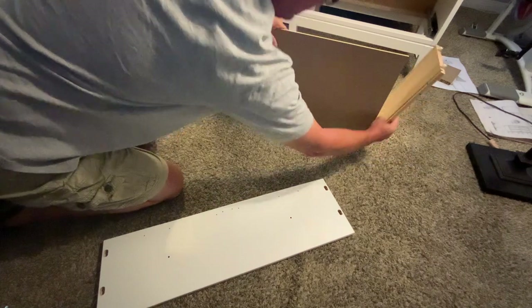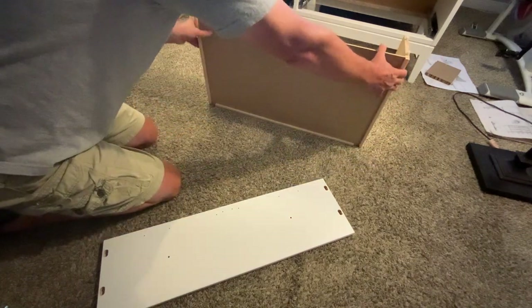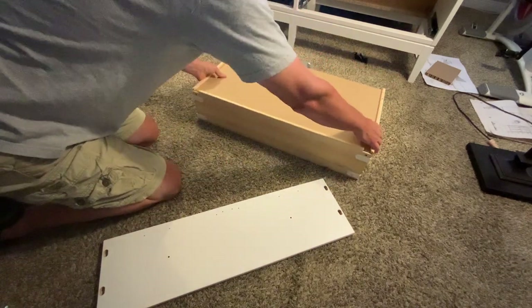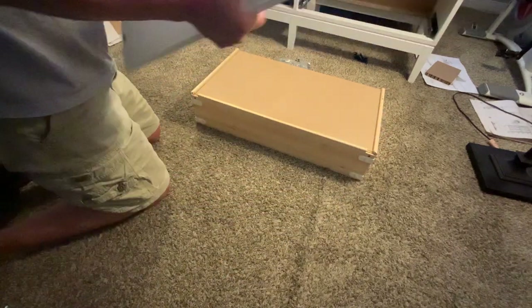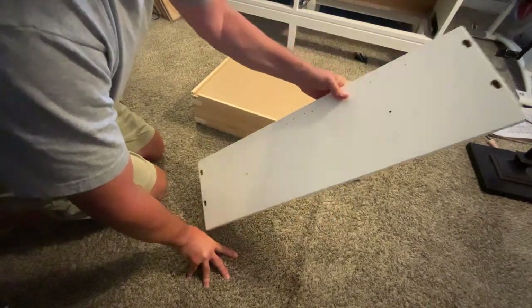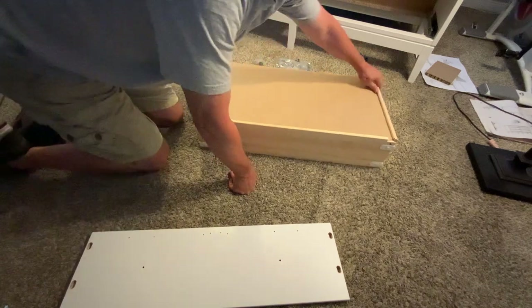Then you just take one side, swing it up. The other side, swing it up. And then it's just kind of like that for right now. Then you take your drawer face and let's turn this around so you guys can see this.